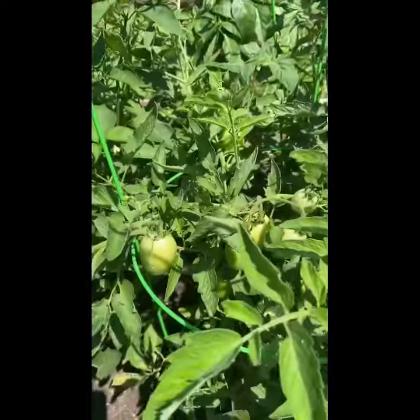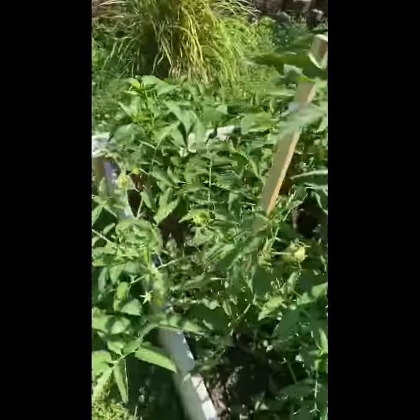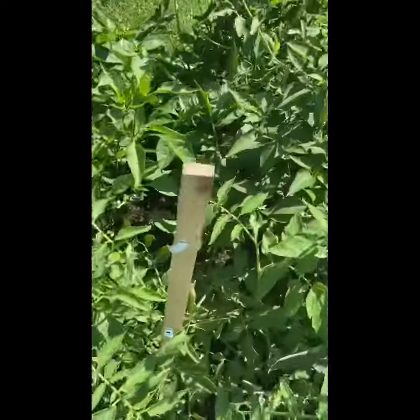It looks like we have tomatoes, some more tomatoes, and some more. Over here we got some peppers, squash, and other vegetables. Over here we got some squash, tomatoes, and peppers.